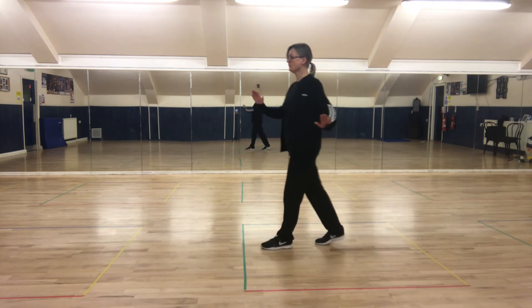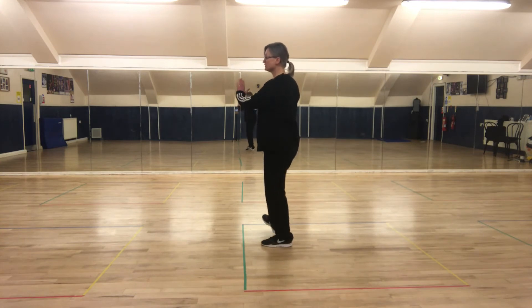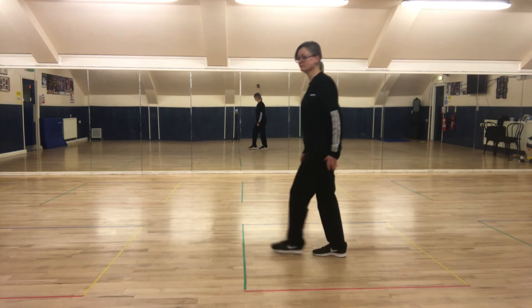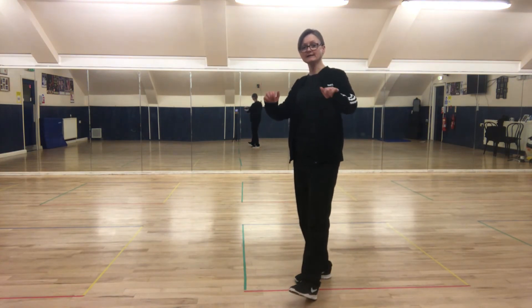Point back — three, four. Point forward — one, two. Point back — three, four. Two heels — one, two. Behind, side, in front — one, two, three. Heel, heel, behind, side — in a quarter. One, two, three.